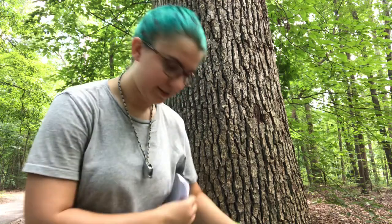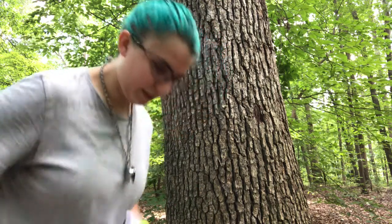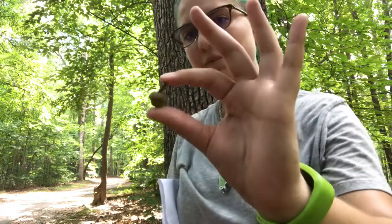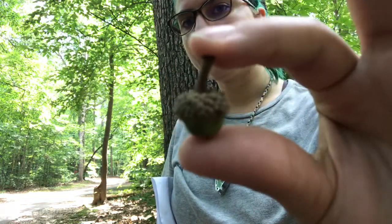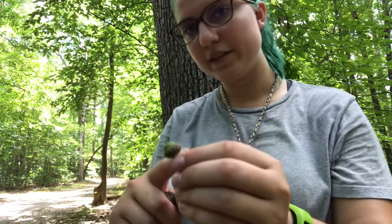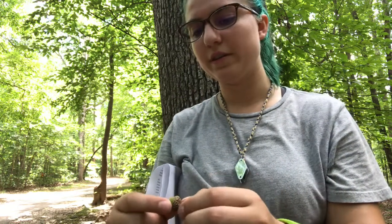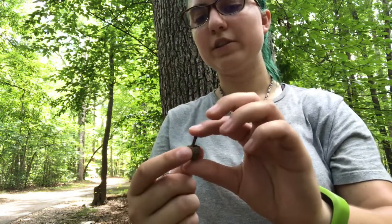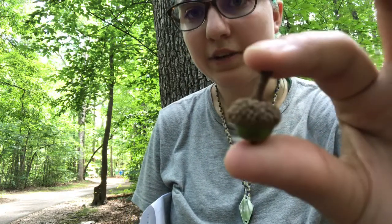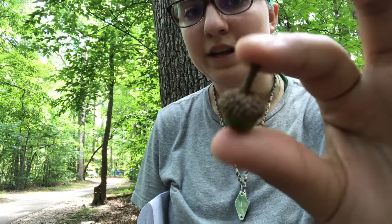The next thing to look at is acorns. The acorns haven't quite dropped yet for this year, but we have some new ones — these little babies that haven't fully ripened; you can see they're still green. As they mature over the course of the fall, they're going to get a nice dark brown color. What I want you to look at is the cap — you can see it's very warty, with little bumps all the way along, and that is very typical for a white oak cap.